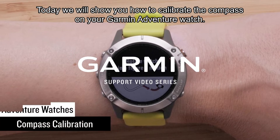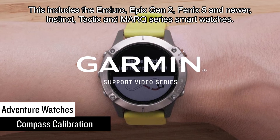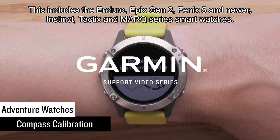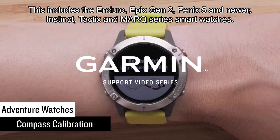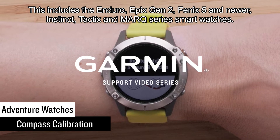Today we will show you how to calibrate the compass on your Garmin Adventure Watch. This includes the Enduro, Epix Gen 2, Fenix 5 and newer, Instinct, Tactics, and Mark Series Smartwatches.